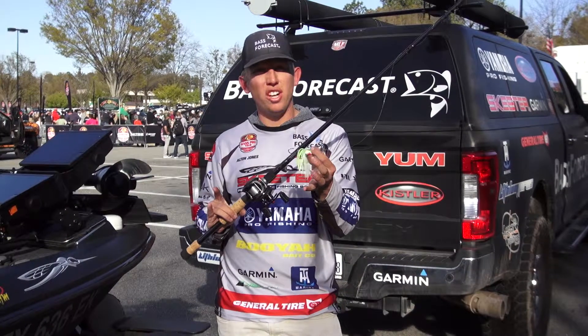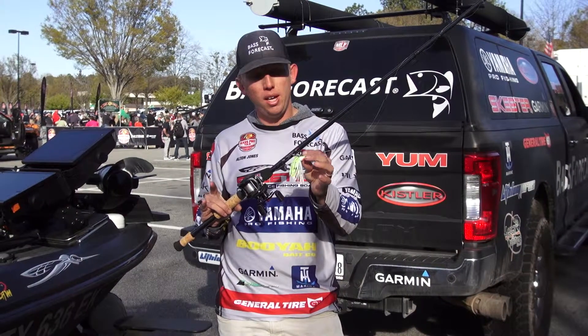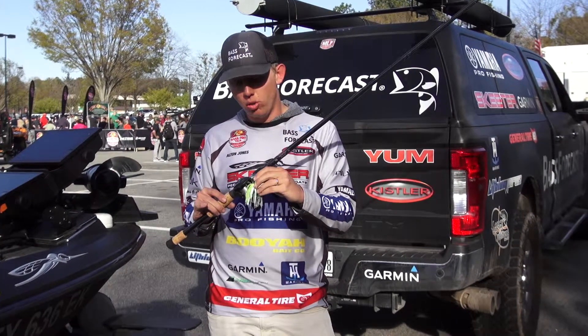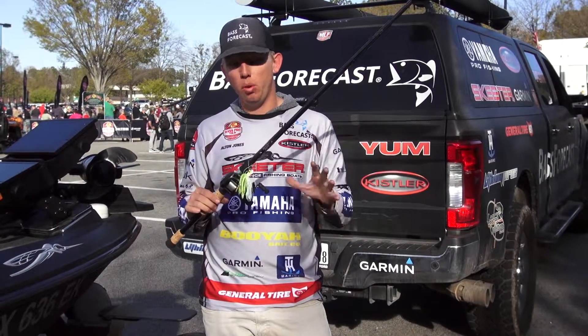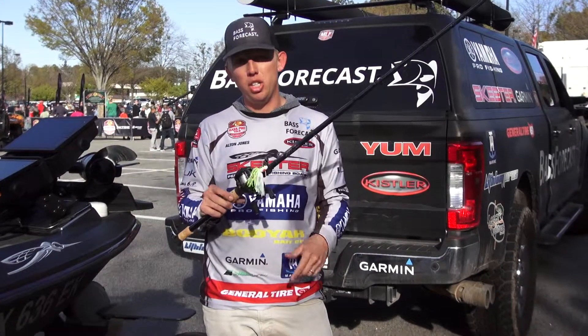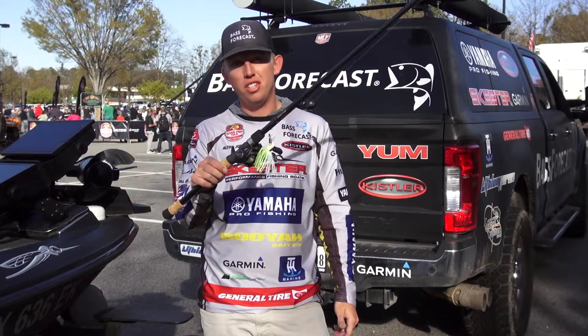Especially on a sunny, calm day, something more subtle like a bladed jig — it doesn't have a whole lot of flash — and that's a great way to get that lethargic bass to bite when they wouldn't typically bite. Or if they'd just bump a spinnerbait, switch up to a bladed jig like the Booyah Melee and catch you some more fish.